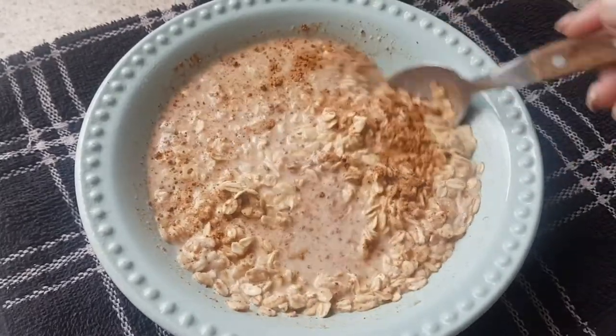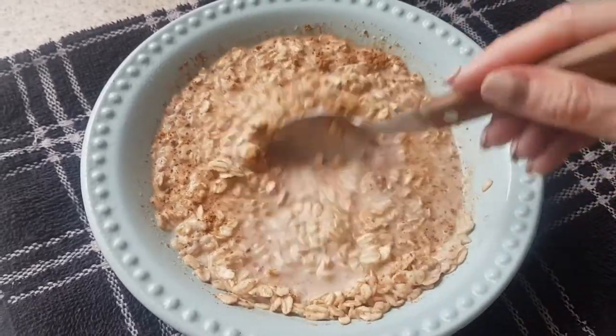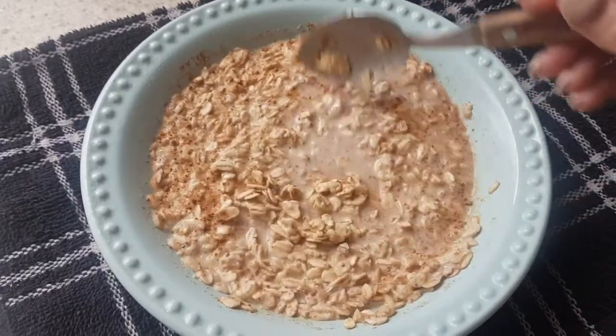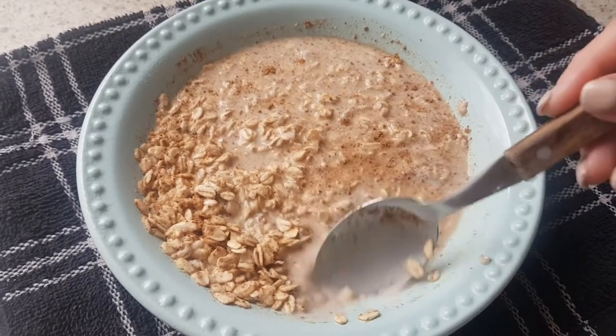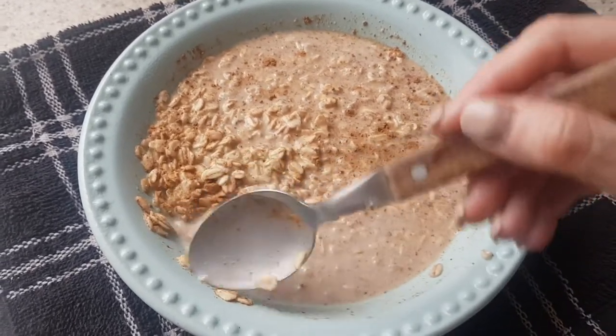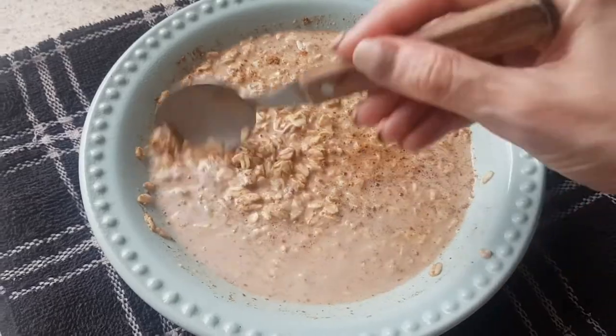Once I'm done with the consistency that I want, I remove it from the stove, let it cool, cover it with some plastic film, and then store it in the fridge overnight. Sometimes I leave it in for longer — nothing happens to it as long as it's covered.